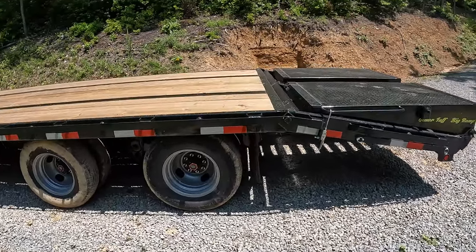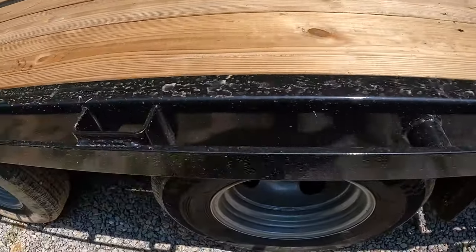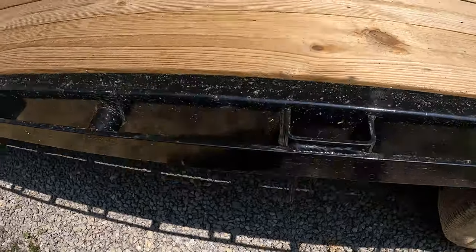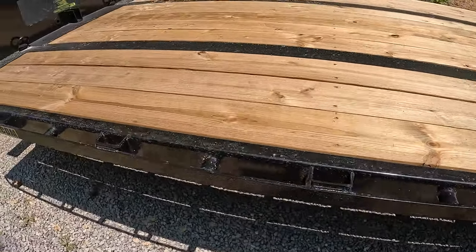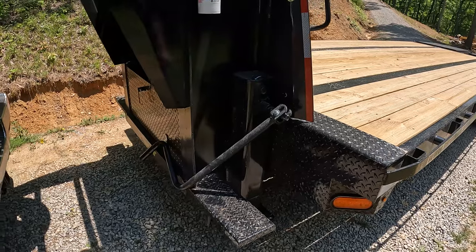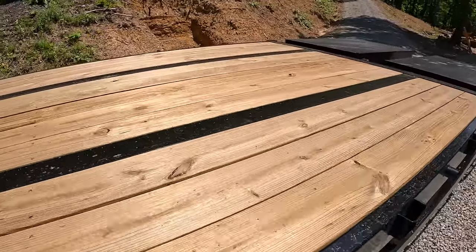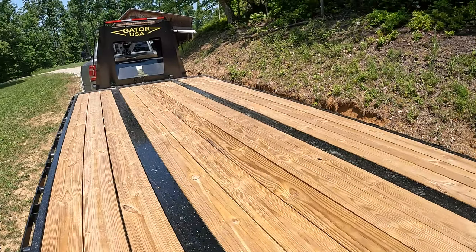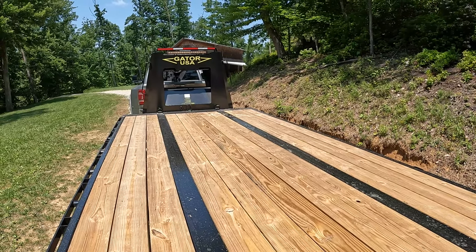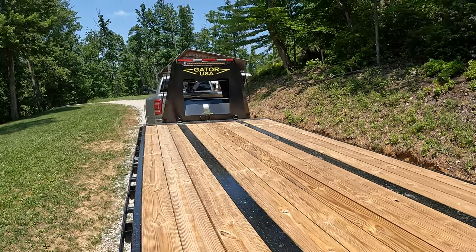I'm not sure how good you can see, but all the welds look good — I haven't found a bad one yet. I've crawled all over this trailer looking for anything wrong and so far nothing. Well, there is one thing that bothers me: the reflector above the light bar isn't centered — looks like they cut it off a roll and just stuck it up there. But that's the only thing bugging me so far.